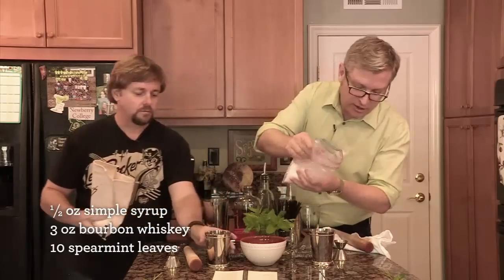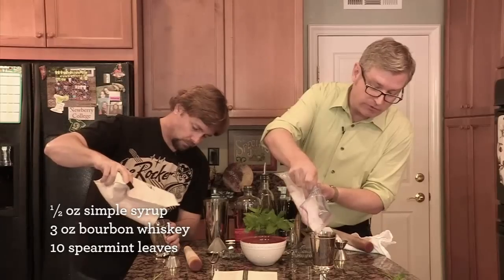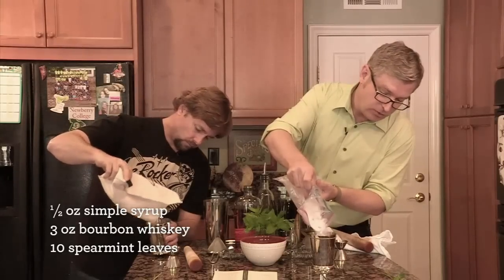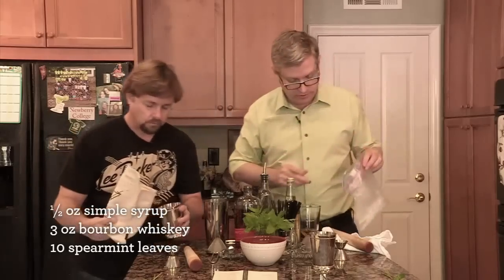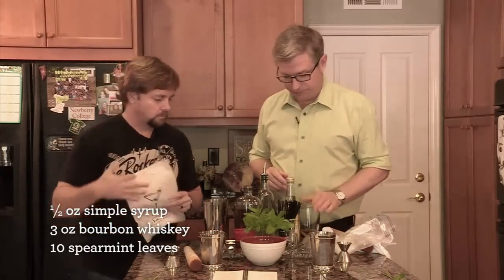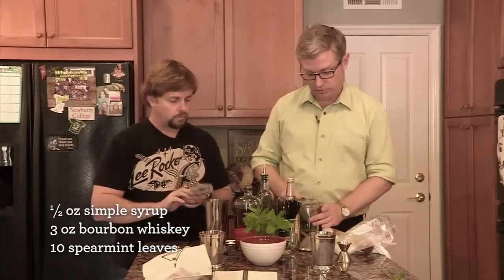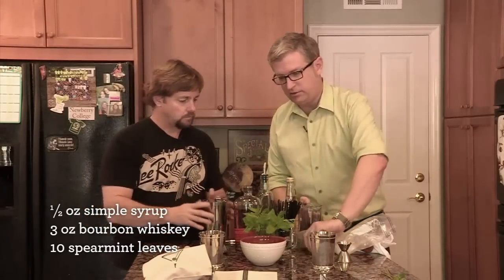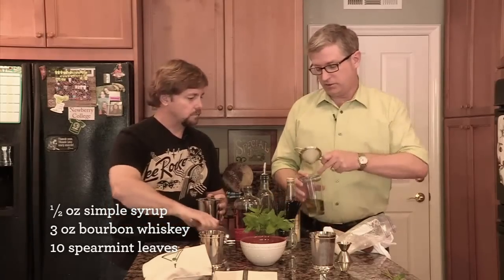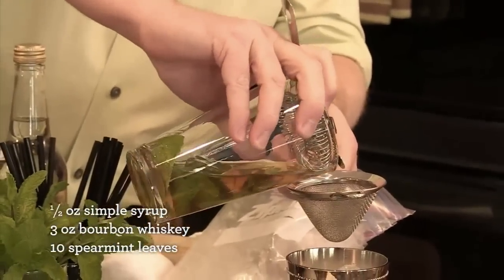Just dump the crushed ice right into your julep cup. You're going to fill it up about two thirds of the way — save some for afterwards. This is ready to go now. We're going to strain it in there so you get a double strain — one strainer like this and then a second one, just in case there are any little shreds of mint. Just pour it right on through.